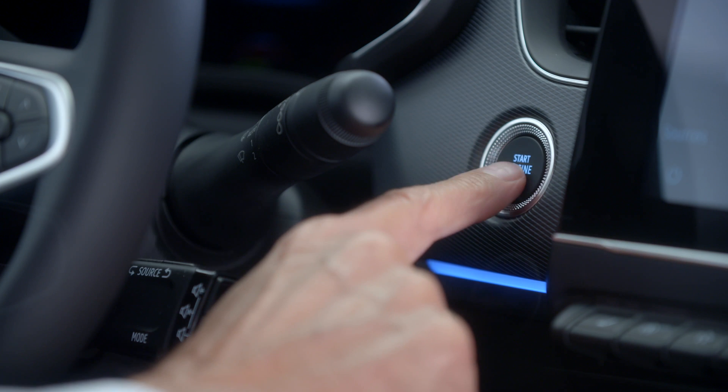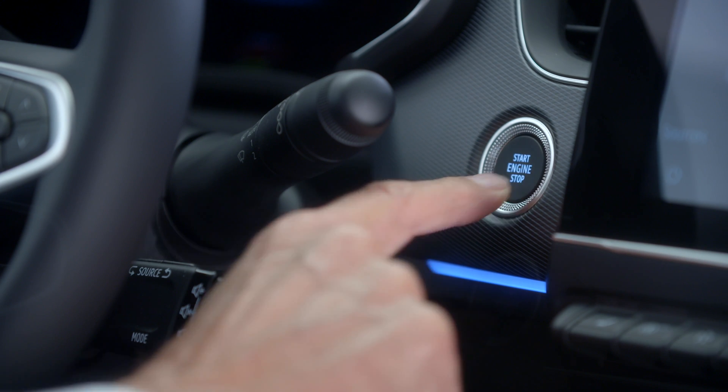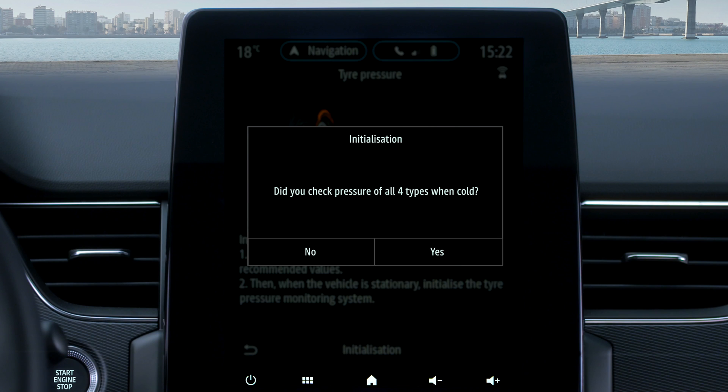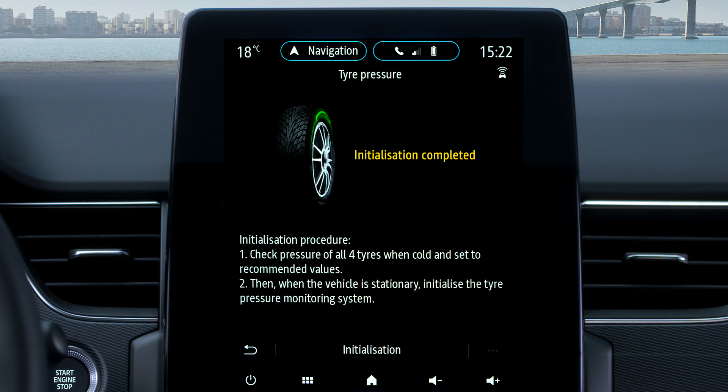To reset the tyre pressures from the multimedia screen, press initialisation with the ignition on. When this is completed, a confirmation message is displayed on the screen.